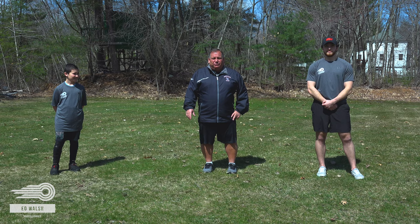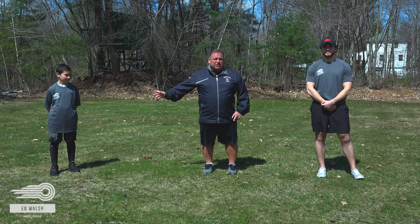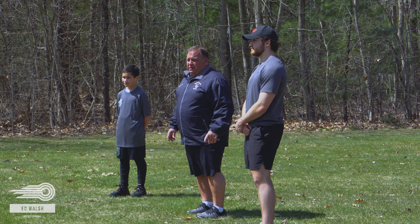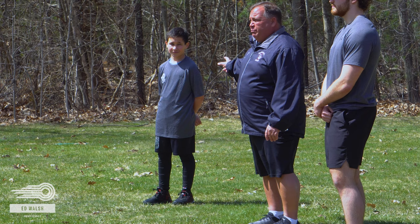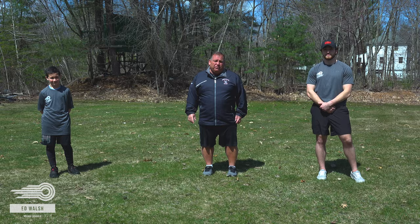Hi, goaltenders. Ed Walsh here. Real excited to bring you our first episode of drills that you can do while you're hunkered down with this pandemic. They're going to be tough, but you're going to love them. We have our two people that are helping us, our test track dummies. Cam Walsh is here, Gabe McHugh is here. Gabe is a highly intense athlete and player. He's so intense — he wears his helmet on the bus. Want to introduce you to Matt McHugh, our off-ice specialist at the Ed Walsh Hockey Schools. Take it away, Matt.